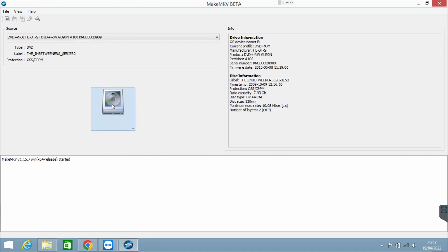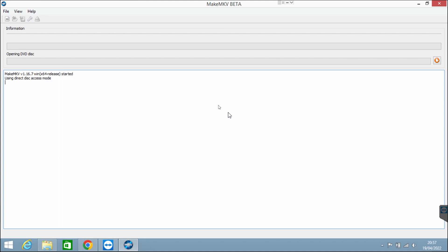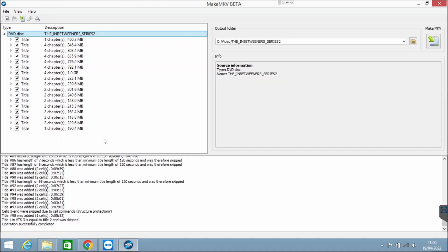Once you've opened it, it should already see that you've got the disc in. As you can see there it says The Inbetweeners Series 2. So you just want to click this little DVD button here to click Open DVD Disc, and it will basically just scan everything that's on the disc. Once it's done that, it knows everything on the disc — there's a bunch of different episodes and there'll be special features as well. On a film you can pretty much guess which is the film and what's the special feature, since the film takes up the most storage.